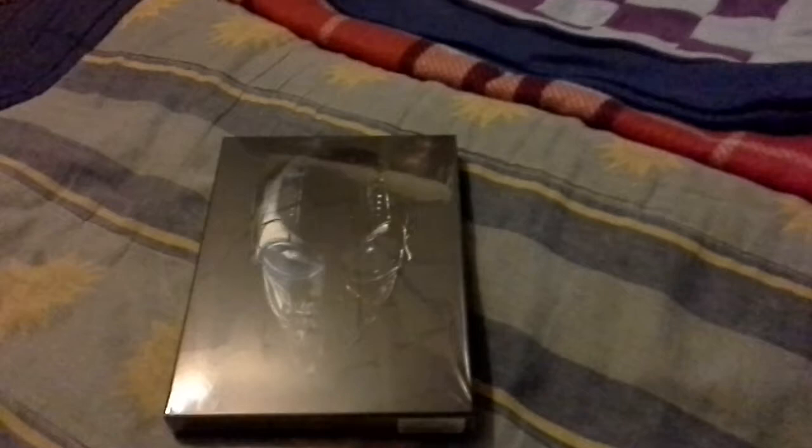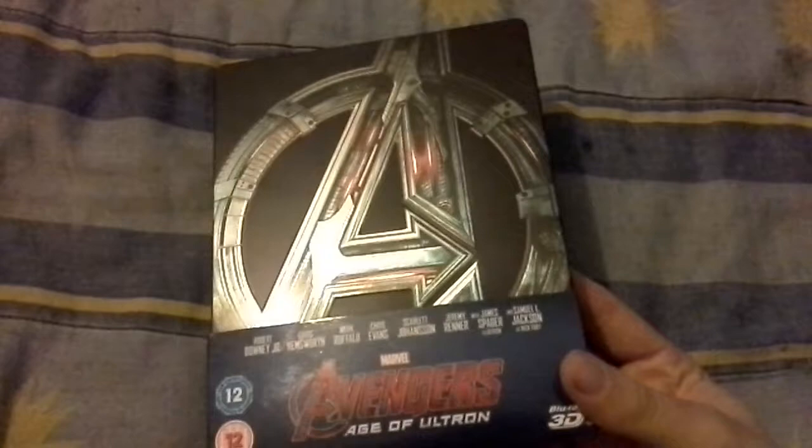Moving on to my Blu-rays first — if you don't want to see the DVDs they're at the end. First up is the Avengers steelbook from Xavi, talking about Xavi and the rip-off prices.